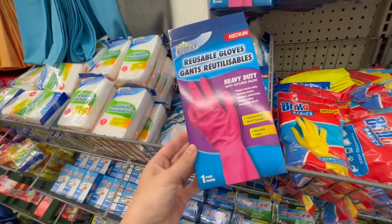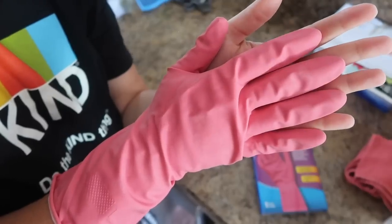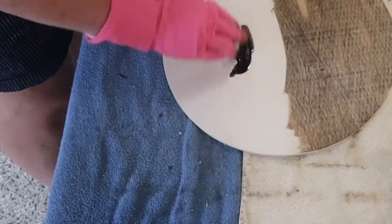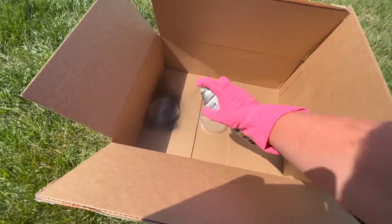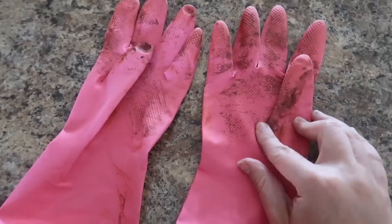I'm sure you've seen these gloves for cleaning, but they're also awesome for crafting. I like them because they go further up my arm and protect my hands from getting dirty. I use them while staining, and I also like to protect my manicure when I spray paint. Just lay them out when you're done — they will dry to the touch. You can store them and use them again next time.